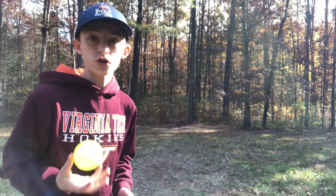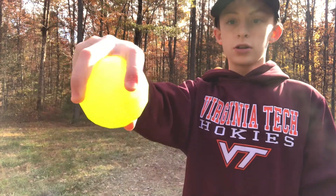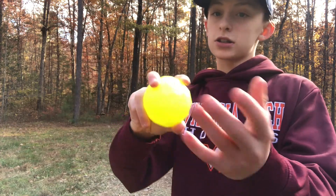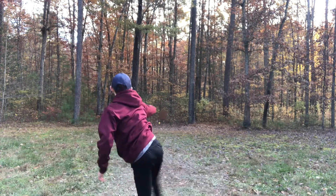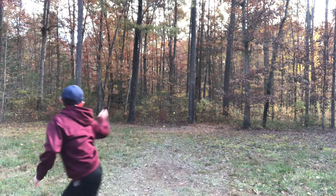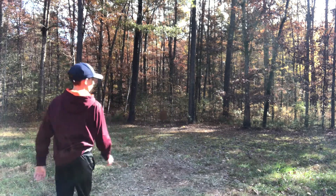Alright guys, the first one I'm going to show you how to throw is the fastball, and this one is pretty easy to throw. Regular grip on the ball is like this — two fingers on top, one finger on the bottom. And you're just going to throw it as hard as you can over the top. We come over the top.